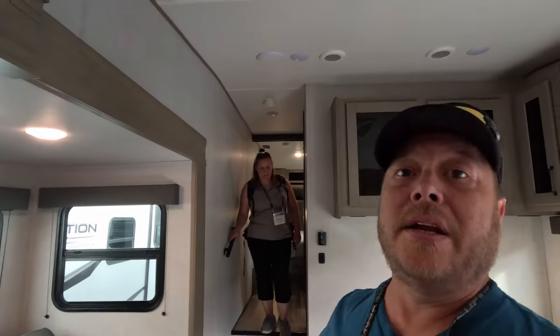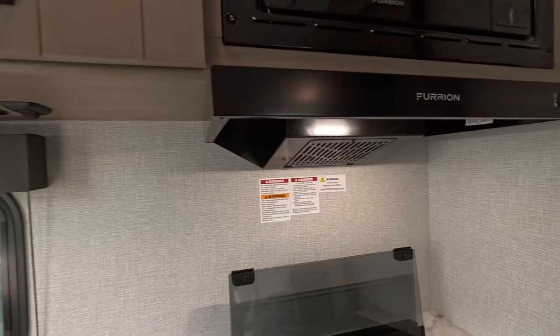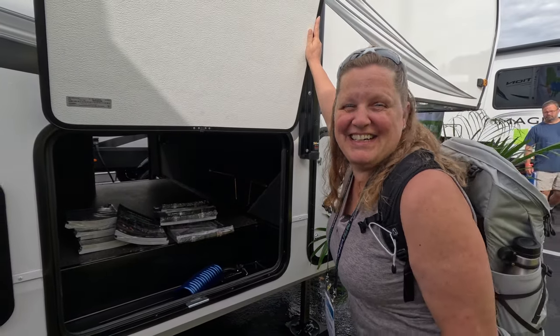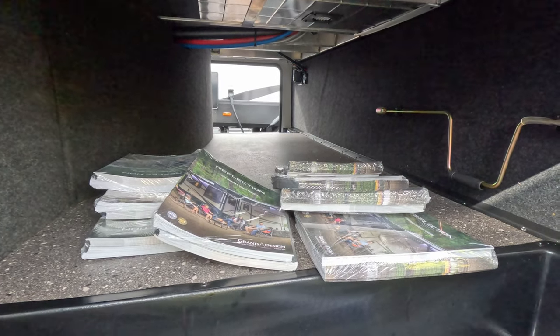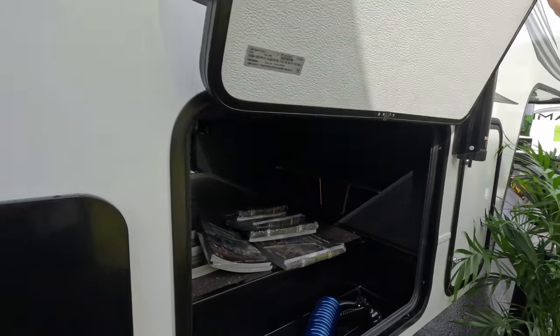There's no ceiling fan in the living area or kitchen — just the Furion hood fan. That's something you'll definitely want to upgrade. Moving outside to the pass-through storage — it's actually quite a bit of space. You're not going to fit big recliner chairs, but it's perfect for camping chairs and quite a bit of space for what it is.